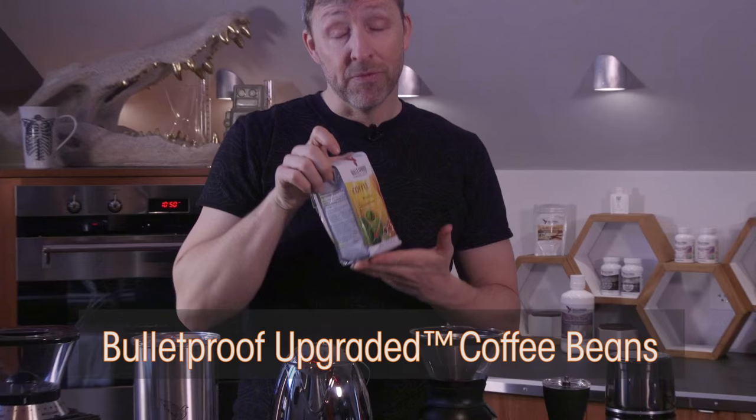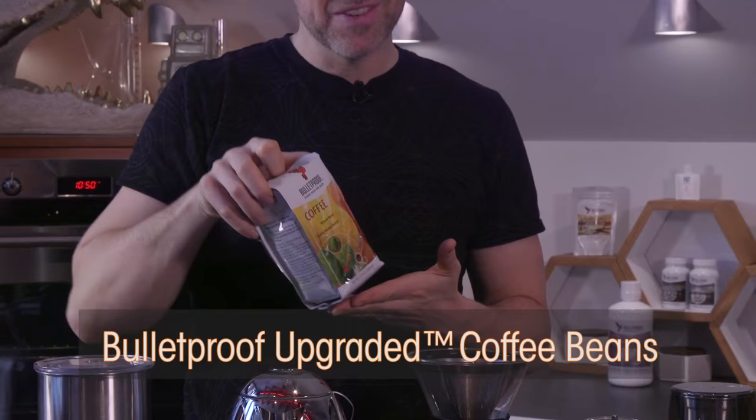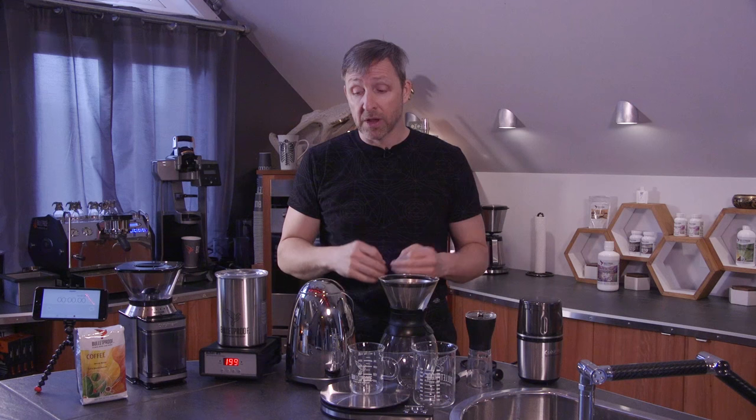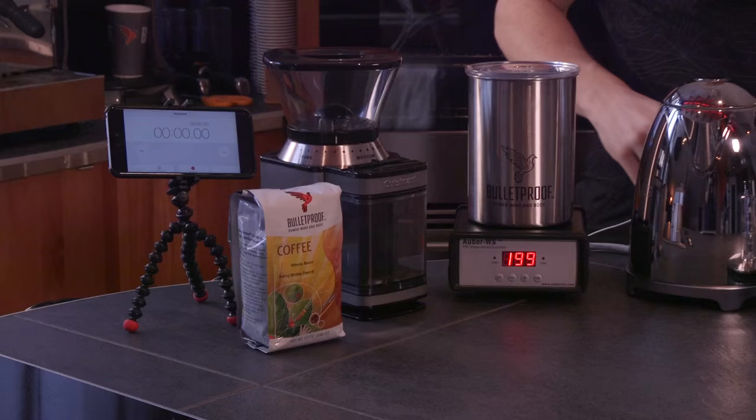You need beans — preferably Bulletproof coffee beans that are made free of mold toxins, because we changed the coffee processing technology and use lab testing in Central and South America where we source the coffee. There's a different science to the coffee, so you actually want less coffee that way, and it tastes really good.